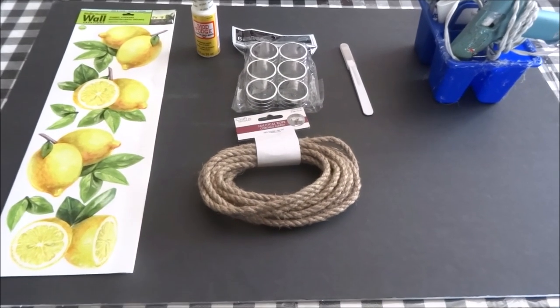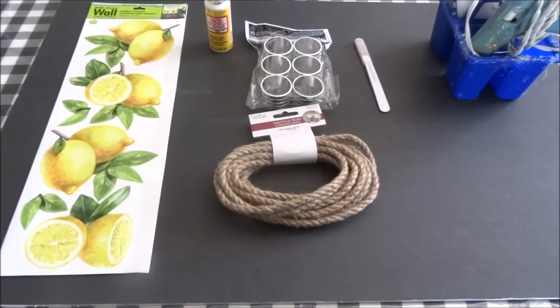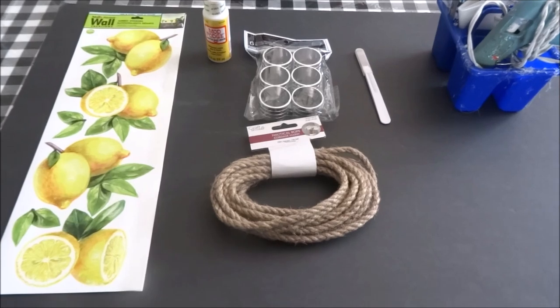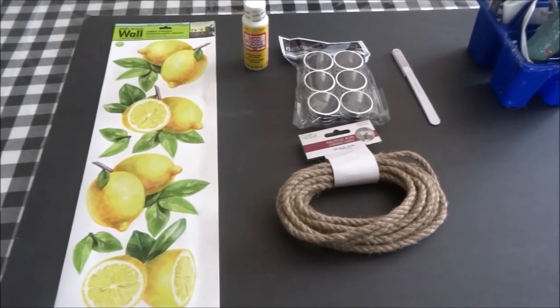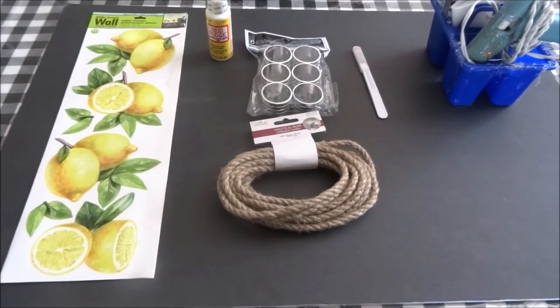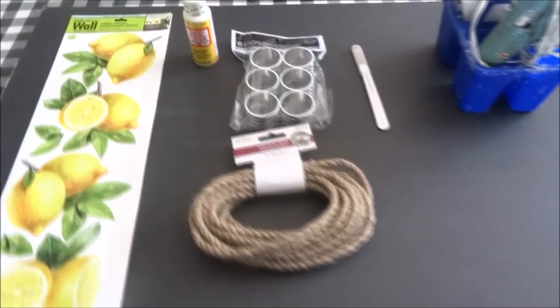Hi everyone, this is Crafty Decoria and I hope you're all doing great. Today I will be making some lemon decor — actually I'll be making napkin ring holders using the jumbo stickers from the Dollar Tree. All the items I will be using for this are from the Dollar Tree.